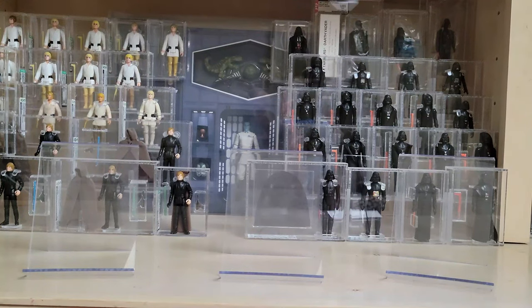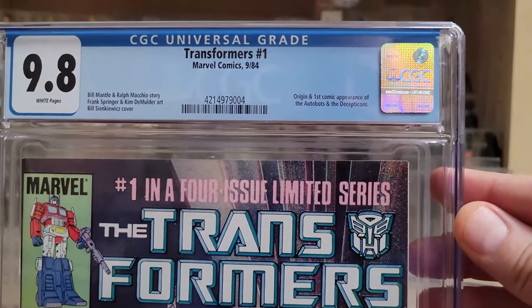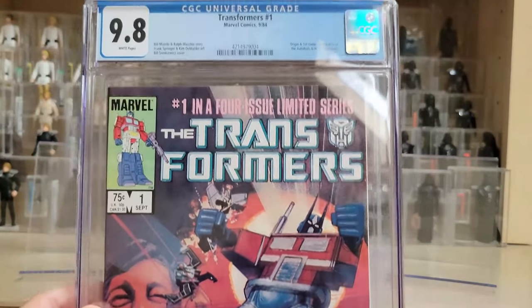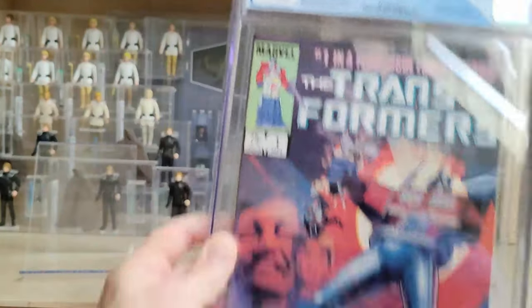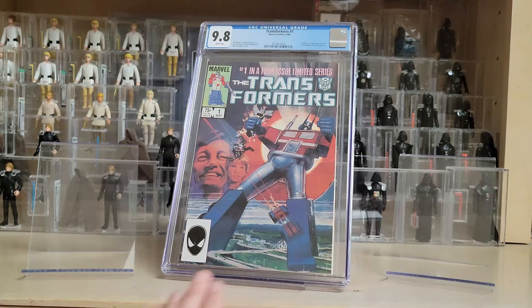Next up, in the continuing saga of reliving my childhood at 2023 prices — no picture of 1980s toy lines is complete without talking about Star Wars, G.I. Joe, and Transformers. So I did pick up Transformers number one in a direct edition from 1984 — the origin and first appearance of the Autobots and Decepticons. This is a Bill Sienkiewicz cover. It's not my favorite cover, but it shows Optimus Prime in the middle of a battle with Laserbeak and a few of the other Decepticons.